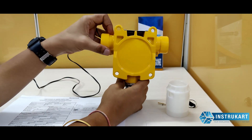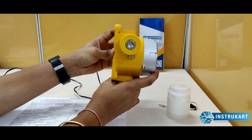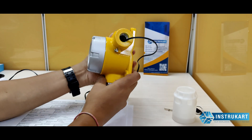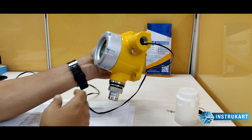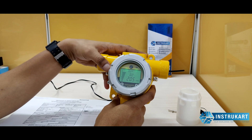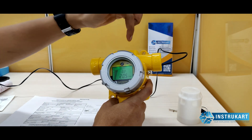This is the back view, and here is the side view, and this is the other side view. There are two gland openings available. Now I will demonstrate a small operation to show how to put the wire into this.